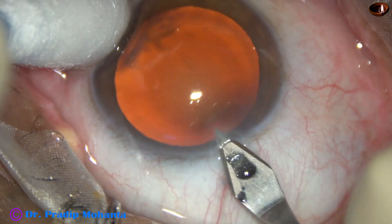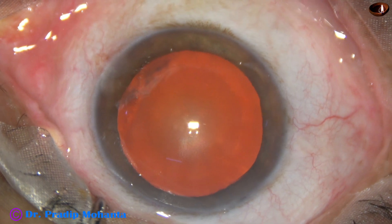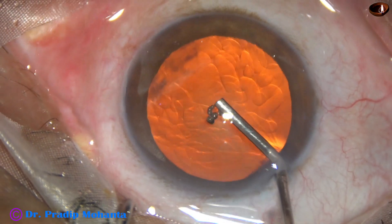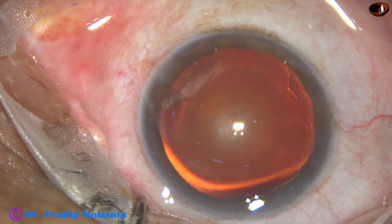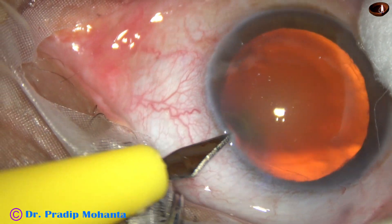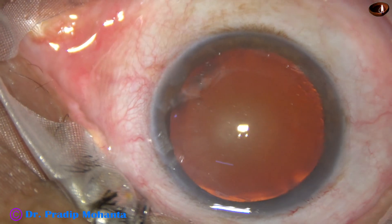This is the main incision with a 2.8 millimeter steel keratome at around 11:30 o'clock. The anterior chamber is filled up with viscoelastic substance — this is 2% hydroxypropylmethylcellulose, which is widely used in India, Bangladesh, Nepal, and many other countries.